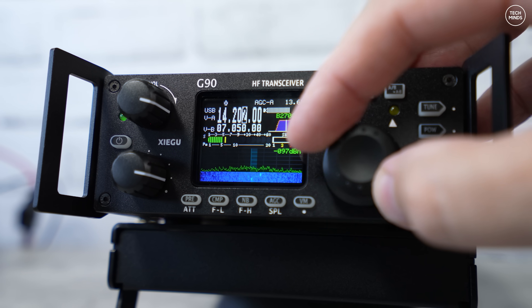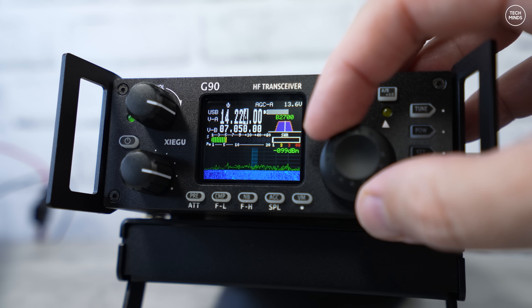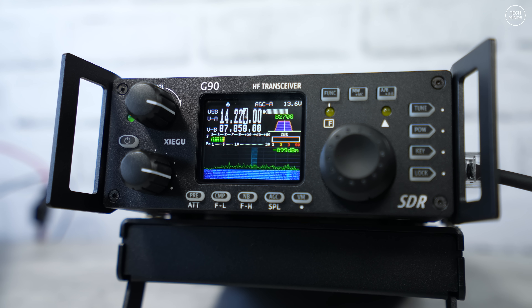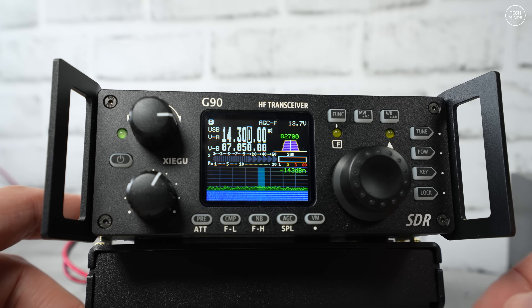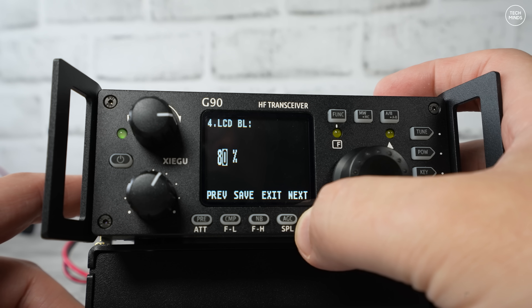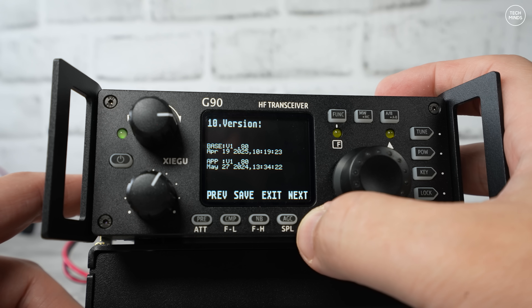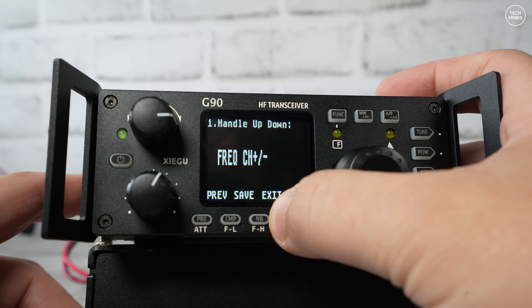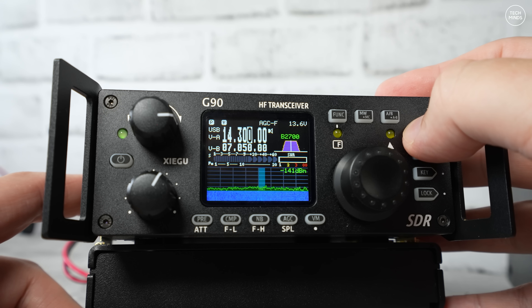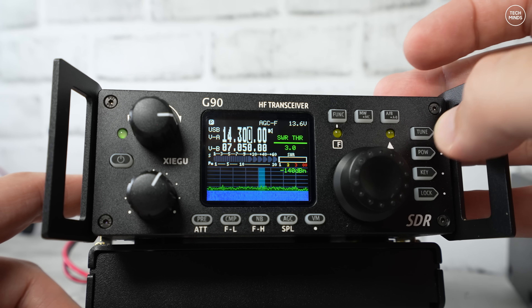Another thing I really like is the G90's color LCD with real-time waterfall — quite special at this price point. Band activity is visible at a glance, making it easy to jump between stations while scanning a band. The menu system is quite intuitive and hardware buttons handle most functions, so there's no diving into deep menus to change something. For new users, having a lot of functions on the front panel makes it super easy to learn and use.